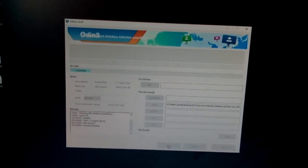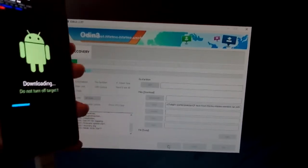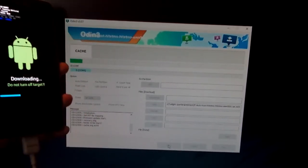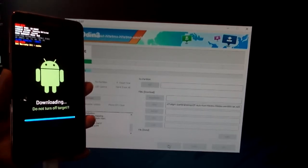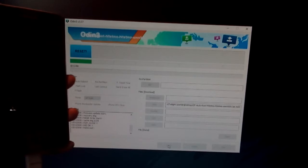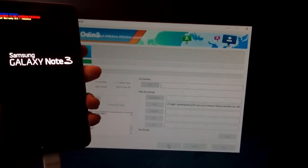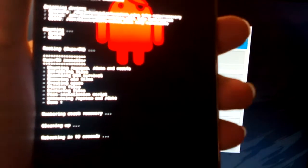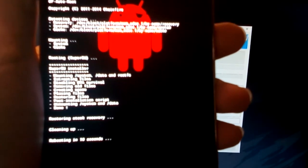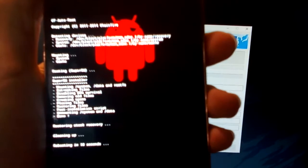It's very easy. Now you have to wait for it to finish flashing. It will boot into its custom recovery mode and start rooting. Now it's done rooting and it will reboot by itself, so you just have to wait.